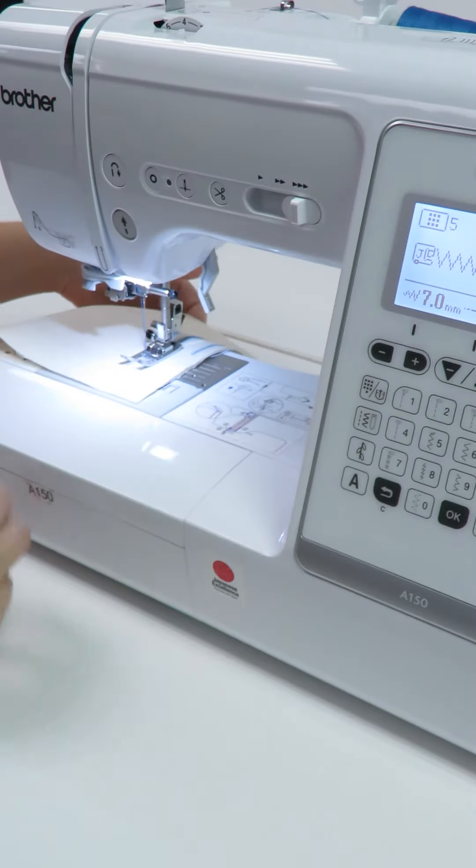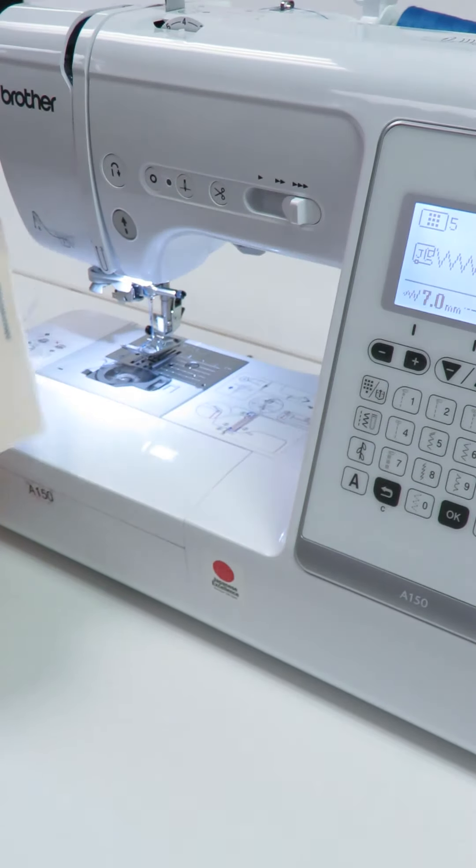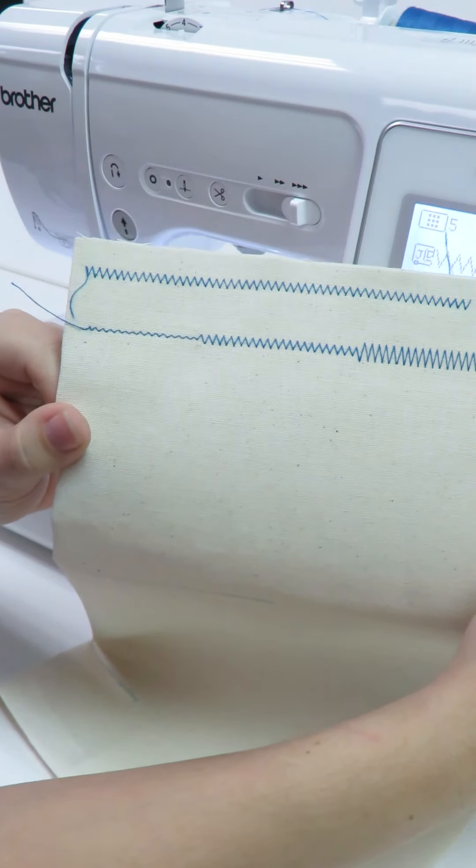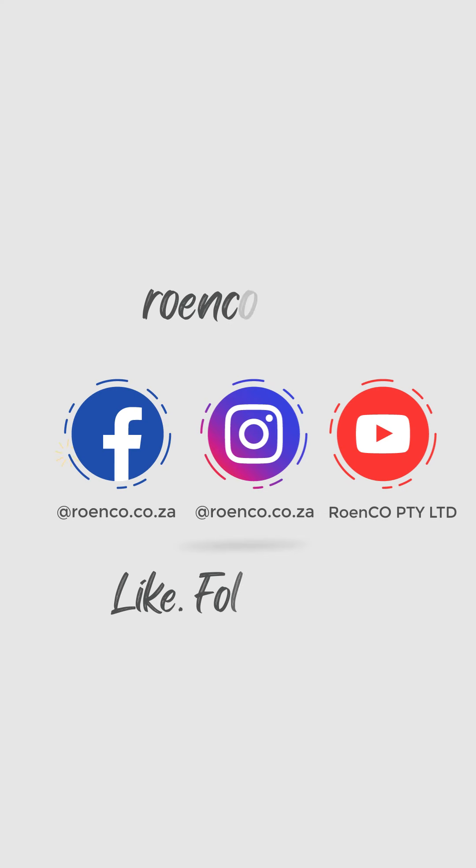This is a great feature to customize your Brother A150 computerized sewing machine to fit your personal needs. Please like, subscribe and follow our channels for more tutorials, tips and videos.